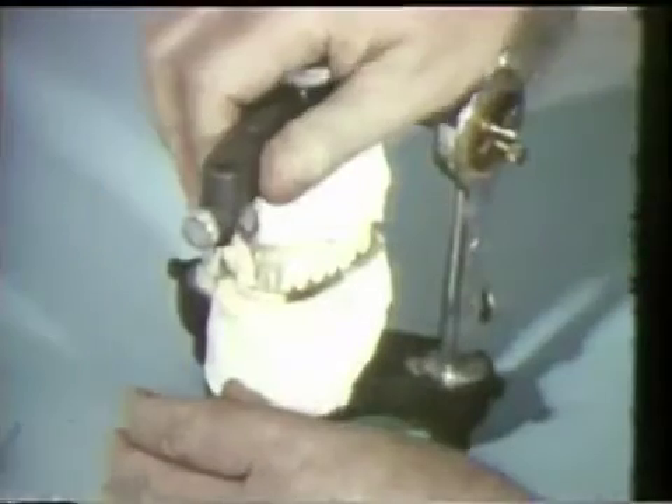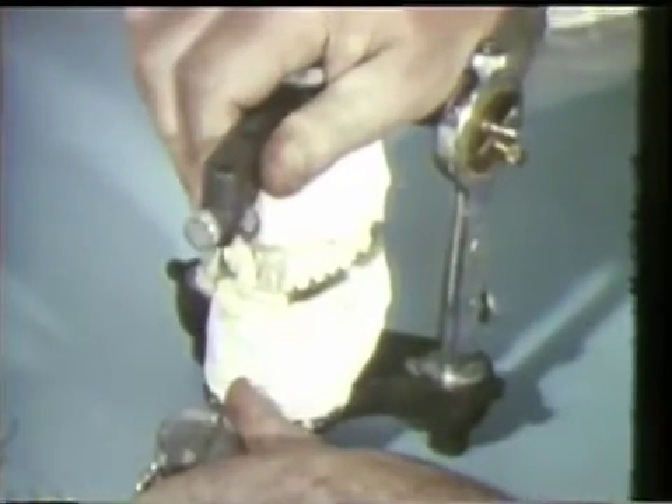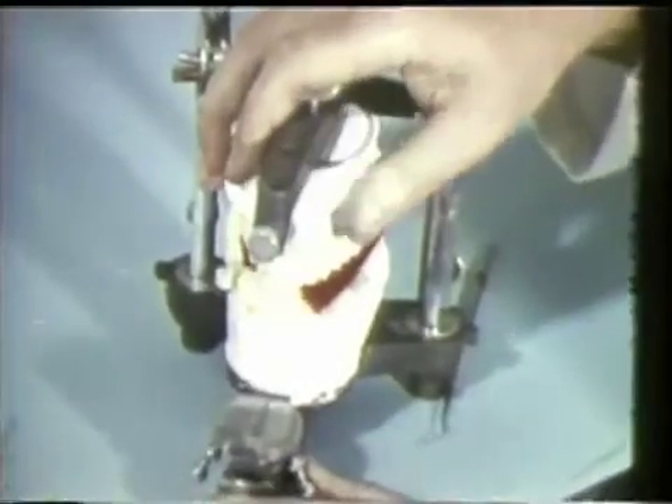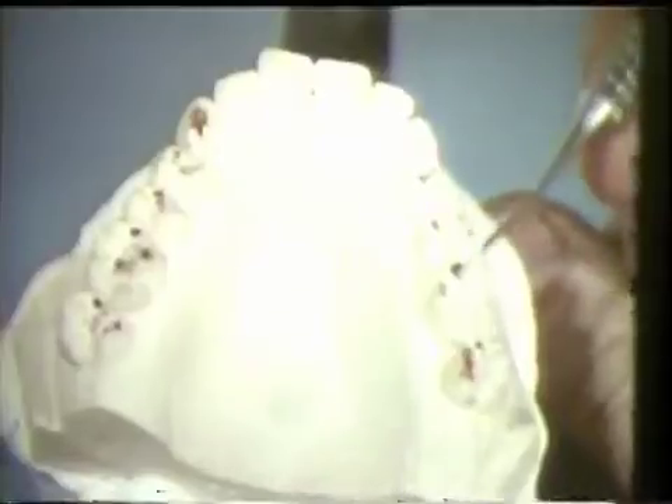The same right excursive movements can be repeated on the articulator. The working side contact on the cuspid and the balancing contact on the second molar are evident. The same movement is repeated with red dental ribbon. The markings indicate rubbing contacts on the right cuspid and the lingual cusp of the left maxillary molar against the left mandibular molar and cuspid.